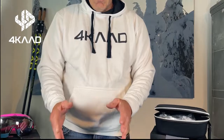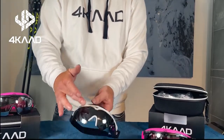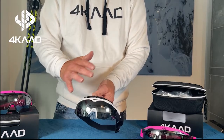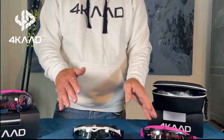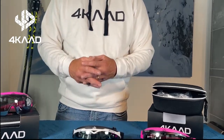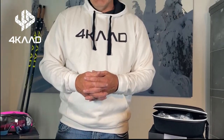The Snow Eagle is available in different colors. What you see here is a black Revo mirror with anti-fog treatment and UV protection, which is included on every lens. You also have a pink version, a blue version, and a yellow version. We wish you a lot of fun and a fantastic winter with our Snow Eagle by 4K. Thank you very much.